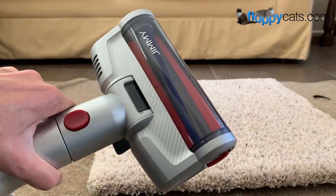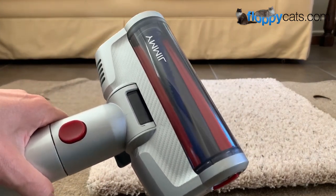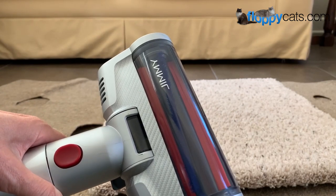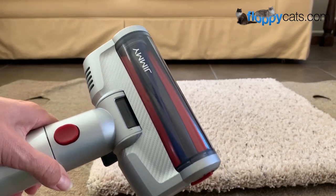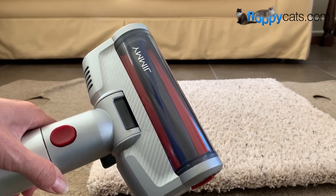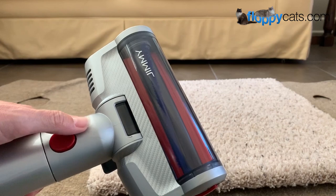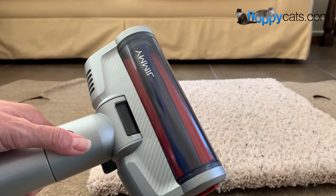I'm not crazy about these motorized brush tools — I don't see a lot of use for them in my house. But perhaps they work well in others. If you do use yours a lot, please tell me how and where you use it, because I'd be curious to try it in my house.